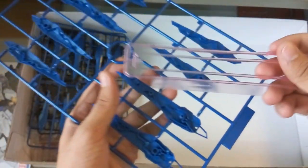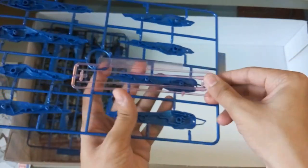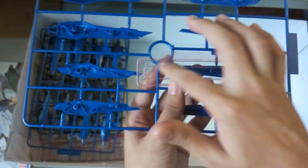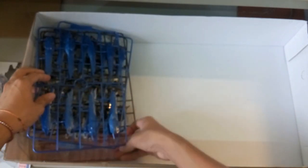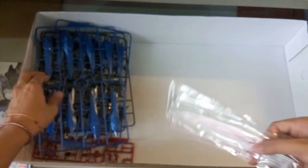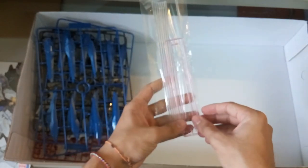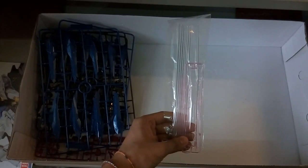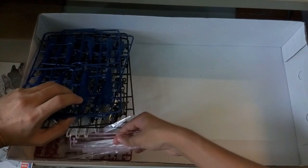Here is the beam saber effect part. It's actually kind of short — sort of the same length as the dragoon system, just slightly longer. Kind of disappointed — I was expecting it to be almost as long as the funnels. Let me pull out the funnels here for a length comparison. Yeah, here it is.